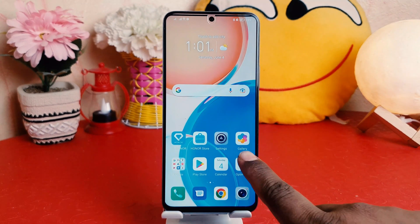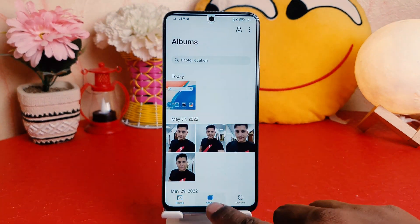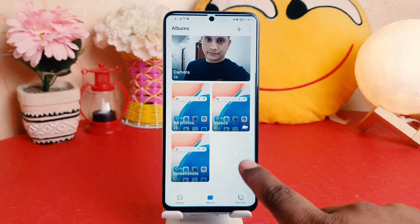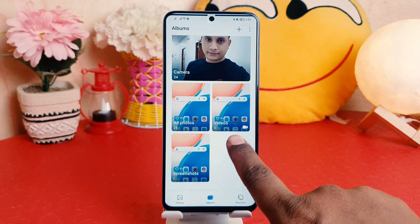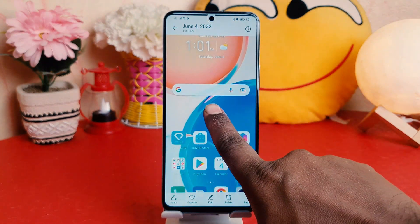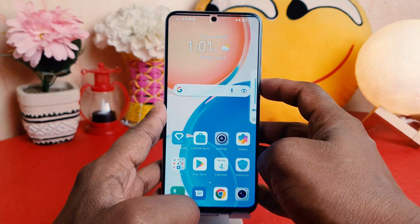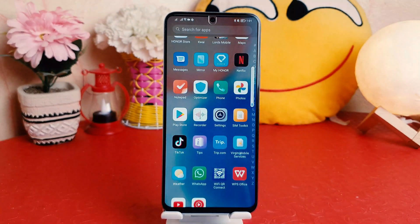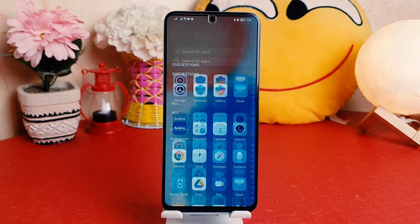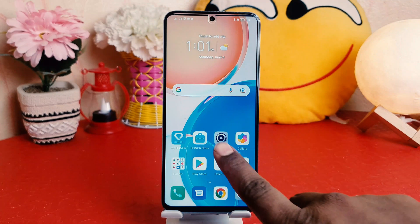If I go into my Honor X8 gallery and jump over to the album section, we're going to find the screen recordings. If I click on video, this is the video I just made — you can see and hear the sound with the screen recording. Whatever activities I did, everything was recorded, which is really quite interesting.